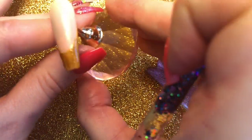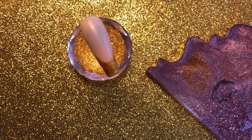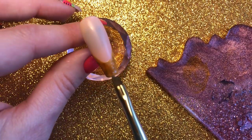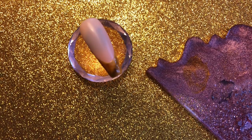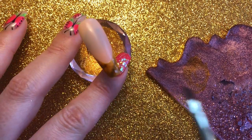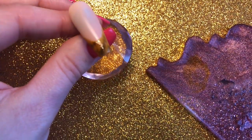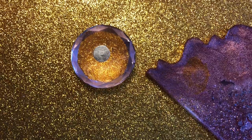Our base is looking pretty good. I might also just add a little bit more of the black into some spots whilst it's all still wet — it creates this nice marbling effect, like that. Then I'm going to fully cure that in my lamp.